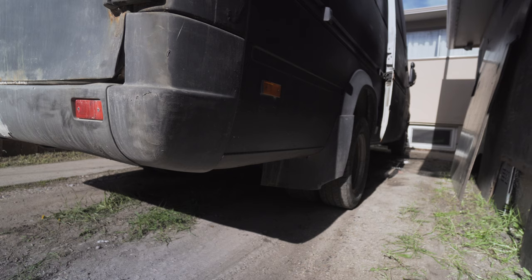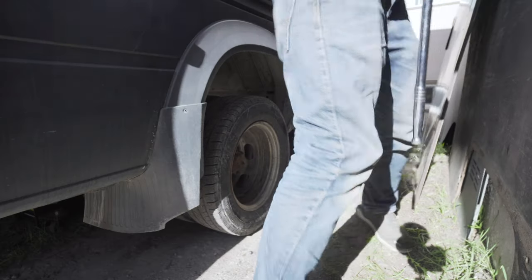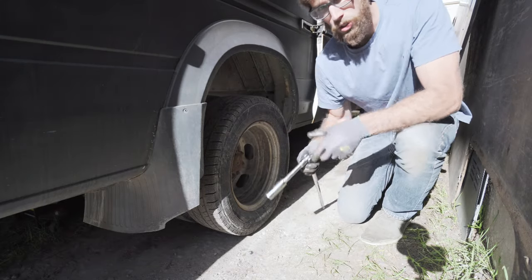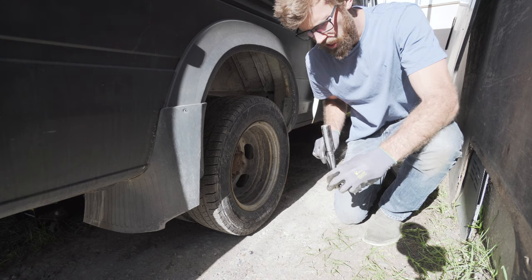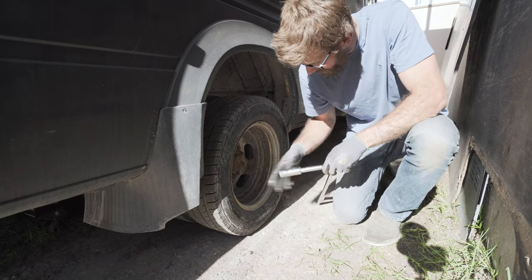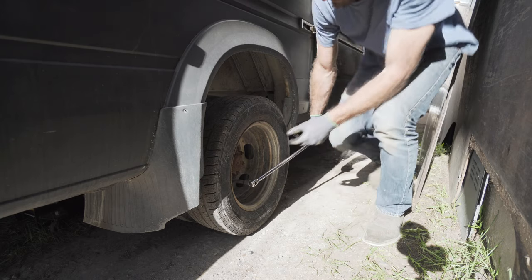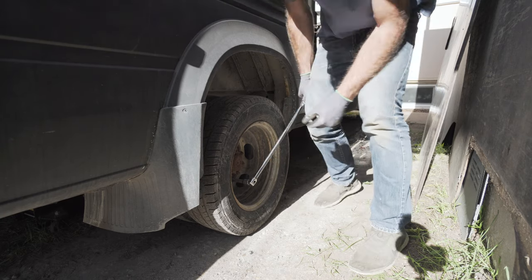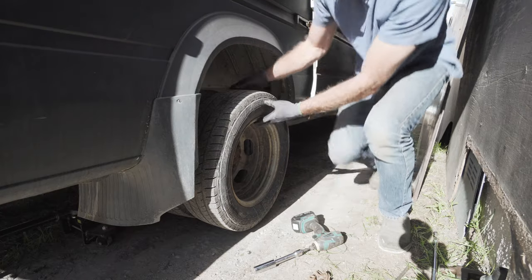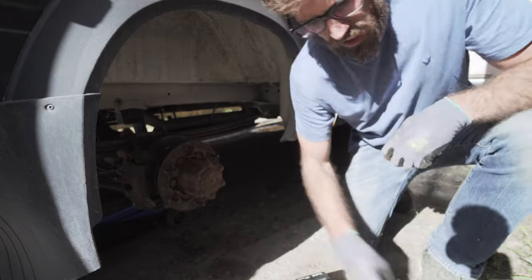Chalk the front wheels before you jack up the rear axle. Before you lift the tires off the ground, go ahead and grab a 19 millimeter socket and crack all your lug nuts.